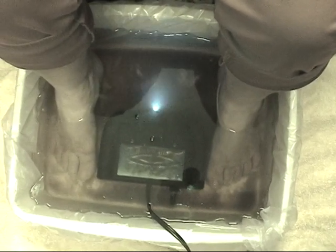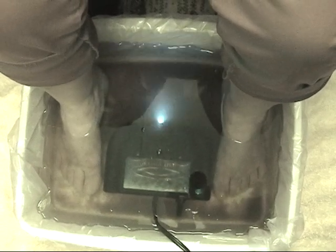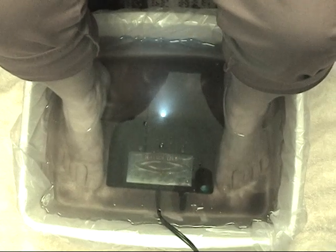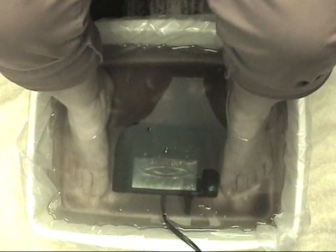We do these sessions for any condition of the body, from arthritis, asthma, cancer, irritable bowel syndrome, and pain. These frequencies last anywhere from 30 minutes to 2 hours.